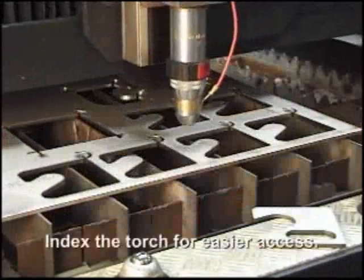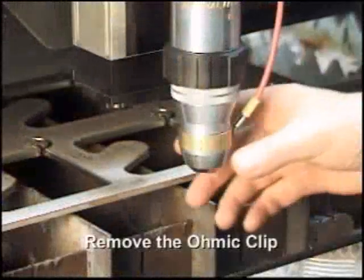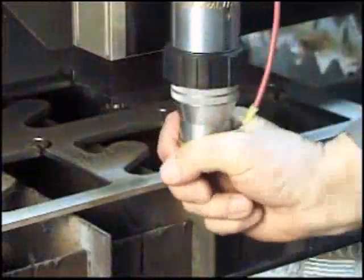Index the torch to a convenient location with adequate space beneath the end of the torch. If the system has an omit clip, remove it from the shield cup.